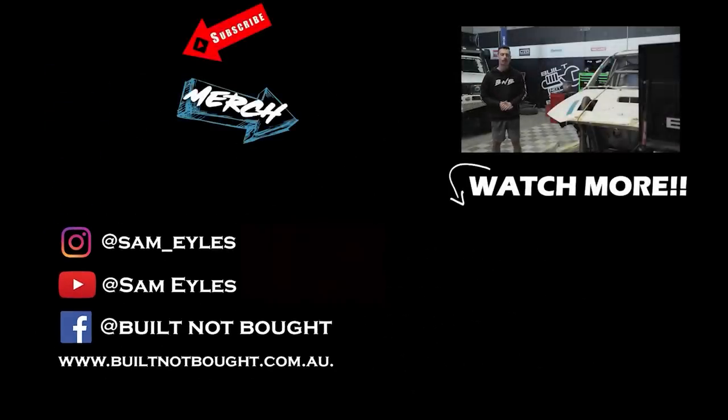Hello guys and welcome to Built Not Bought HQ. Make sure to click to subscribe to the channel, click below to see the latest episode if you missed it, and don't forget our merchandise on our website. See you in the next episode.